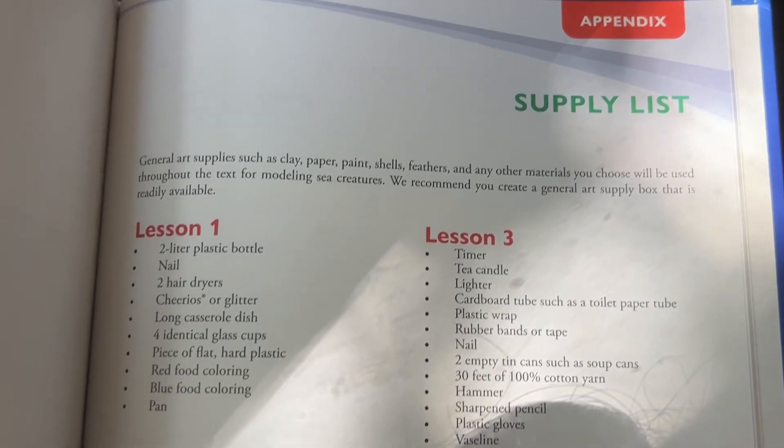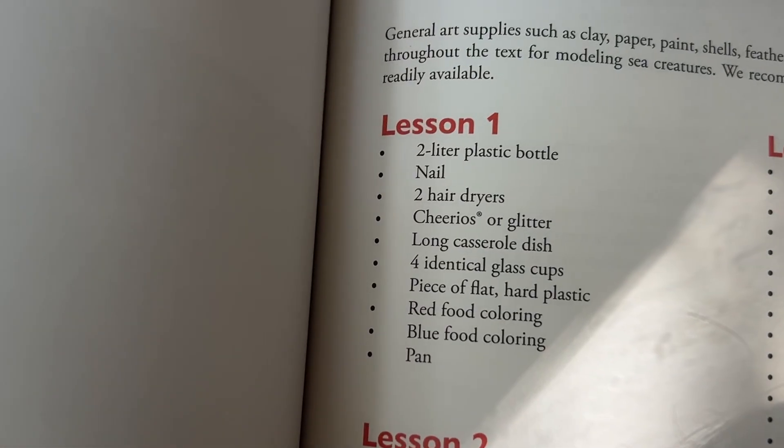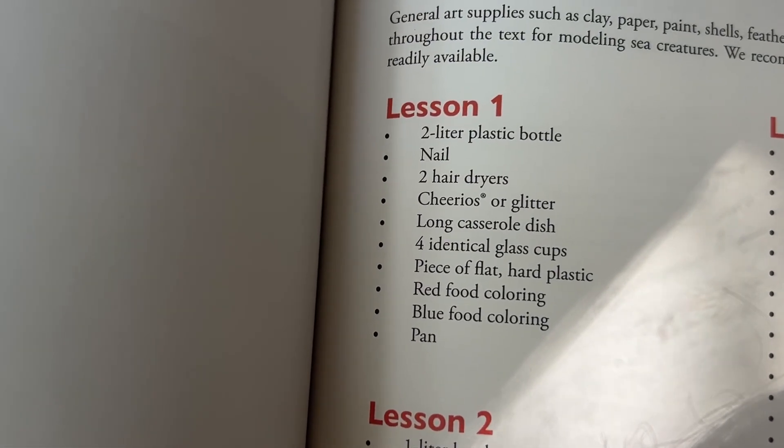In the back of the book there is a supply list, so I can easily look at that and then text the moms at the beginning of the week saying, 'Hey guys, in two weeks when we meet, here's what I need you to bring.' And that's literally all the prep that I have to do.